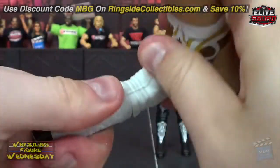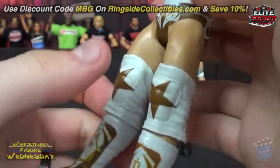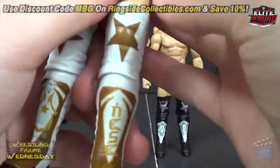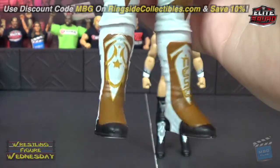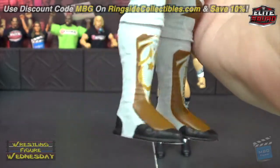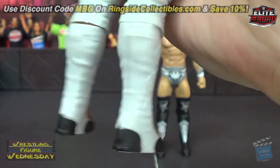Basic knees haven't been as fun to pose in a while — posing basics in general has been rough. Some are better than others, of course. His isn't too bad, but his knees are a little restricted, unfortunately. And lastly, looking at his kick pads, you can see similar designs — it says 'Nese' down the boot. No ankle joints, of course, but you can see all the detail in his kick pads, which is really nice.